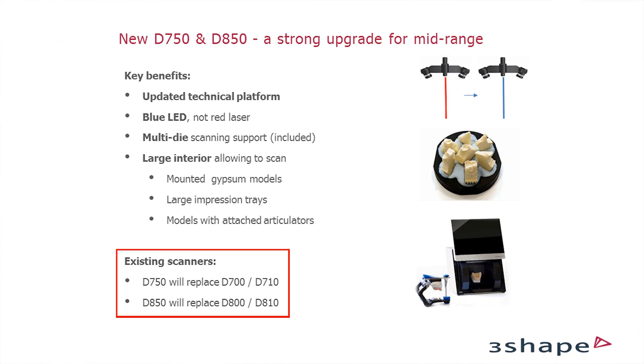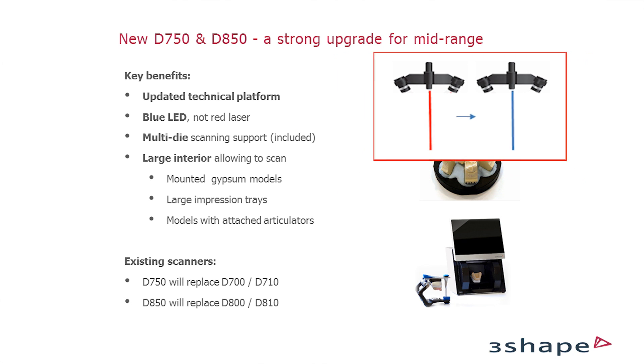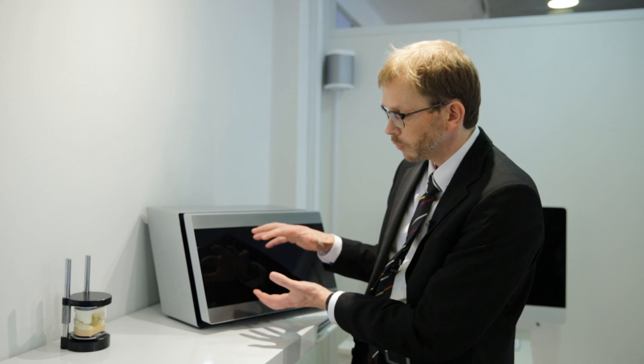As you probably know, we have had the 700 and 710, 800 and 810 in our portfolio for some time. We decided to upgrade those scanners and made complete new scanners with a new updated technical platform. We switched from the red laser to the blue LED, and that gives us the possibility to get a little higher level of detail and a little less noise in the scans. You also get multi-dye scanning with these scanners using the multi-dye fixture. And as you may know, last year we introduced the D900L which has a large interior — same outside size but with a little more space on the inside.